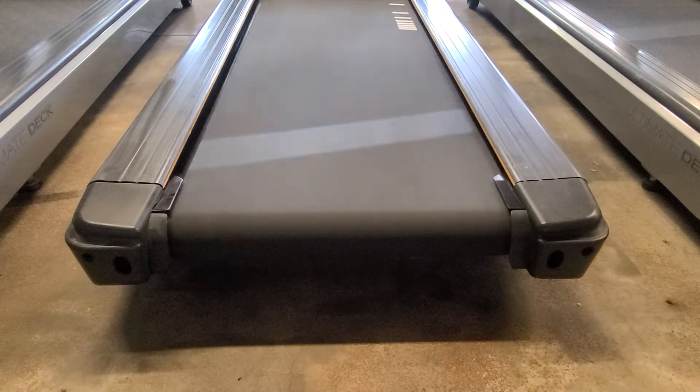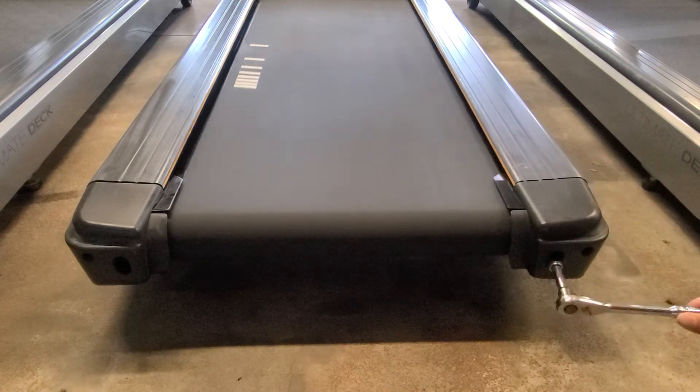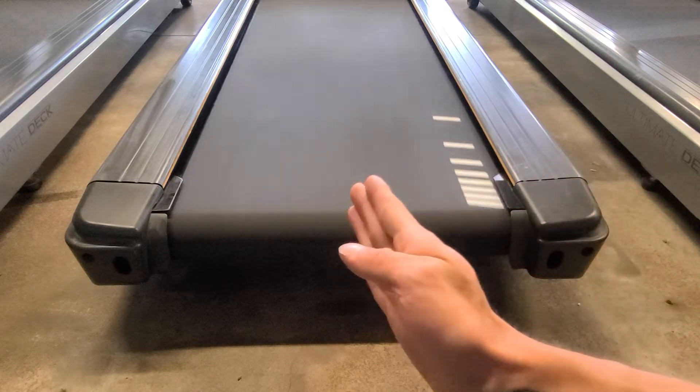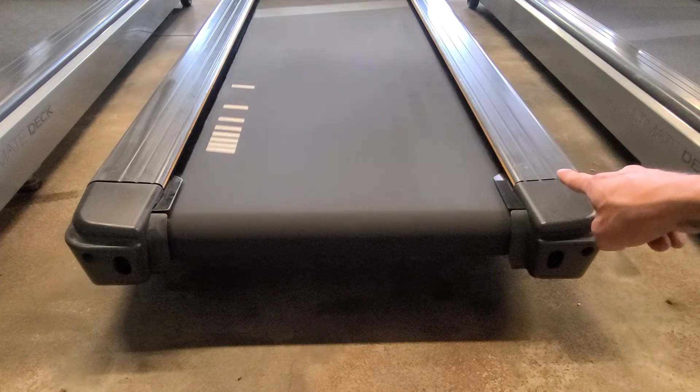Just do quarter turns — start at one angle and do a quarter turn, and it'll slowly start to move itself over. You can speed it up if you feel more comfortable, and you can start to see the deck is coming through.